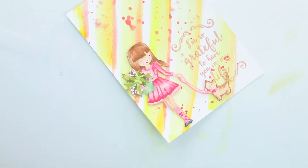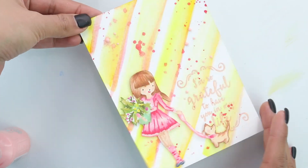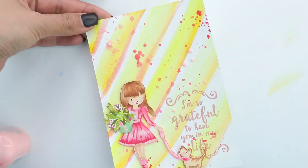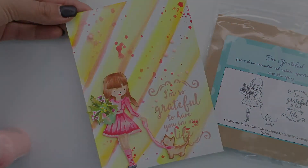That does it for me! Thank you so much for joining me today on this tutorial using the So Grateful stamp set designed by Lisa Glens from Unity. Have a lovely day.